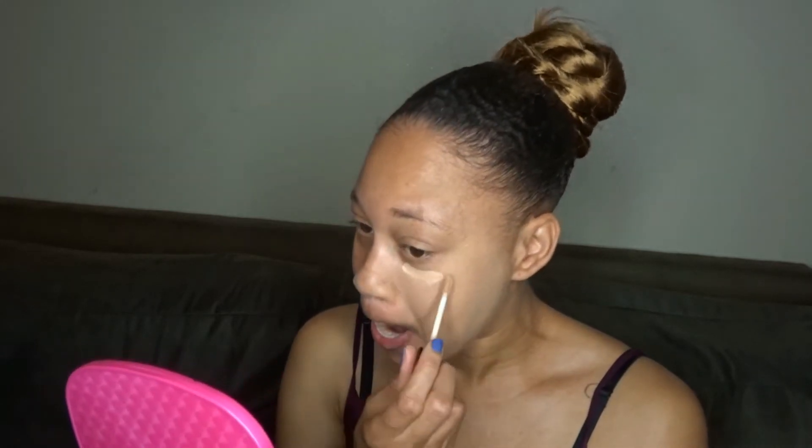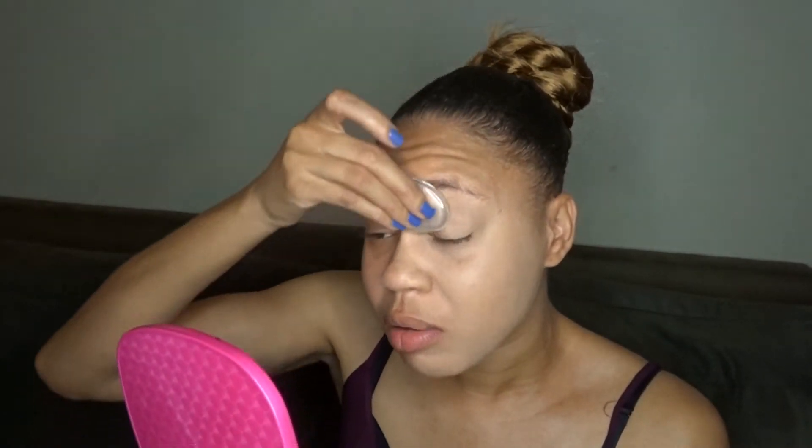Now I'm going to apply the Wet n Wild concealer under my eye — that's the Photofocus in Light Medium Beige. I'm going to dabble it under and around the eye area. Smearing or smudging doesn't work; it's best to press it into the face. Not bad with the concealer though — not bad at all. There was a little bit of product left on the sponge.